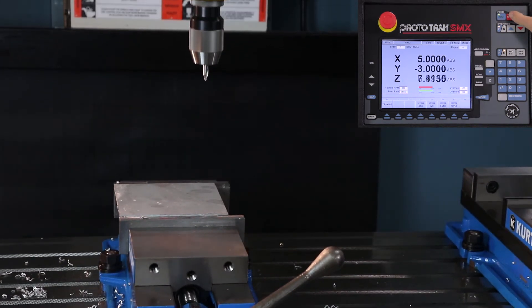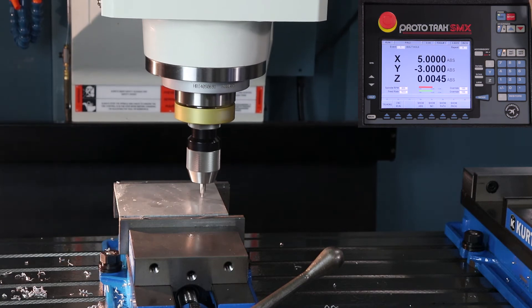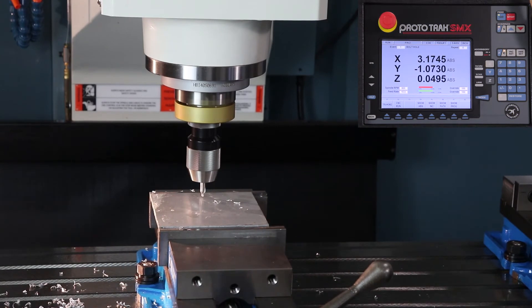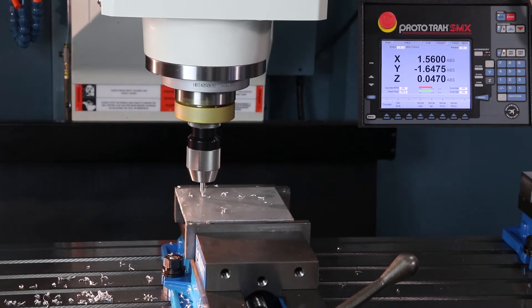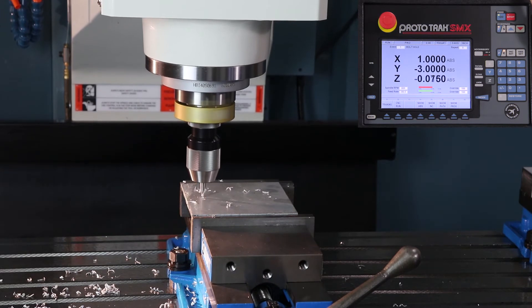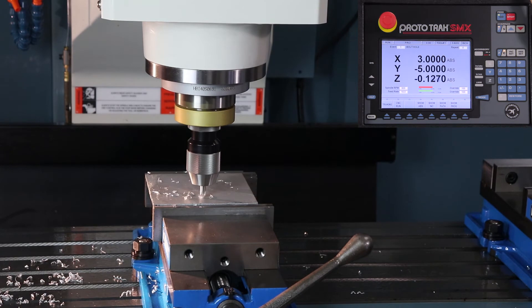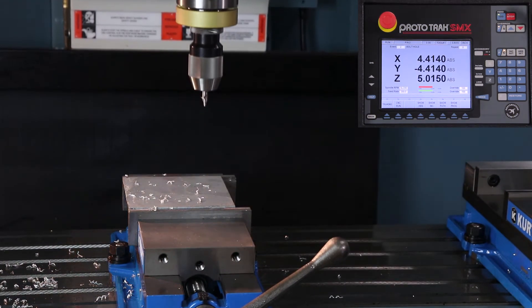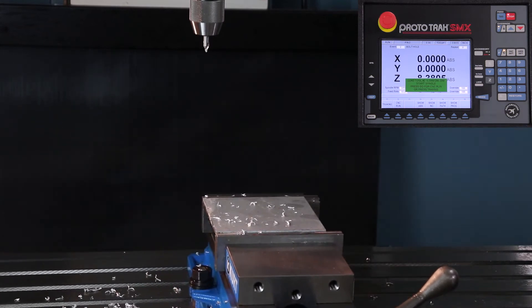I push go, let it fly down until it gets to the top of the part, stop it real quick, make sure the numbers look good, and then let it rip. In the first bolt hole pattern it's center drilling all eight holes — it's the other two patterns that I split up evenly between holes to get two different sizes. There's my eight holes, it goes home, shuts off, and tells me to change tools.